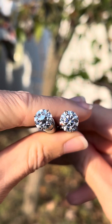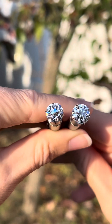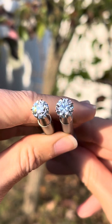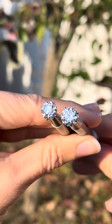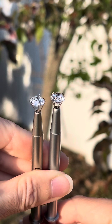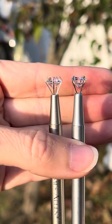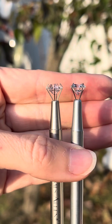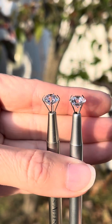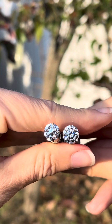Here we are with the sun going down, observing the fire and the sparkle. Notice how the August Vintage on the left has a much higher crown, so face up, the diameter is going to be a little smaller weight for weight. These are both right around the same carat weight.